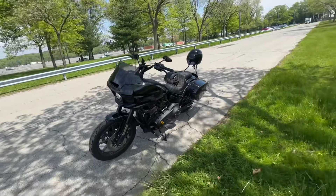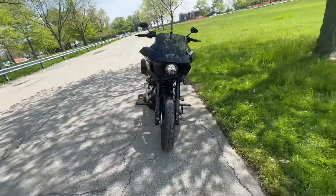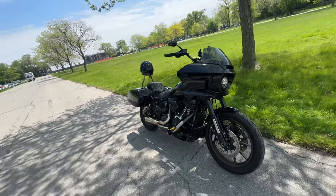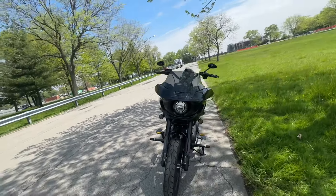Alright guys, that's pretty much it for my bike today. Hope you guys enjoyed the video, and if you're on the fence about buying the fairing and the bags to convert your bike into an ST, I hope this helps you make your decision. Peace.